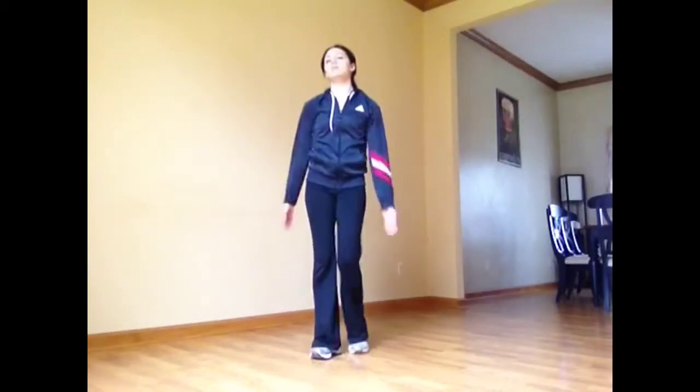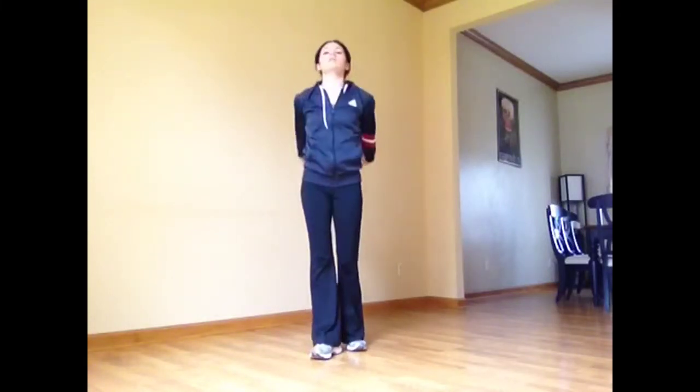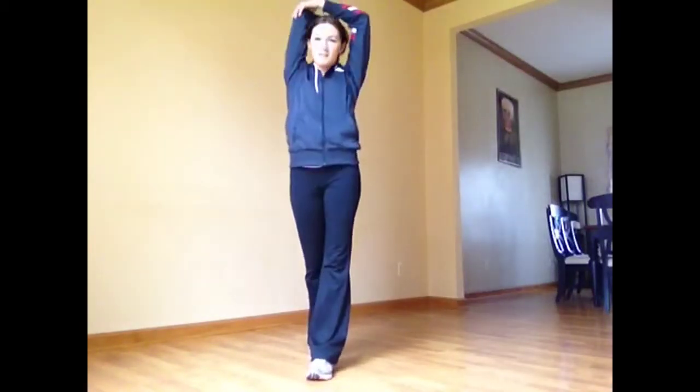Next you're going to give yourself a little pat on the back because you're so awesome. Pat back and think of reaching down your back as far as you can, keeping your elbows in. I like to get a little deeper into this stretch — I reach just behind my elbow and give it a little extra stretch, getting into my triceps. One more on each side.